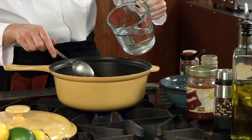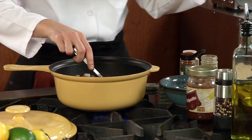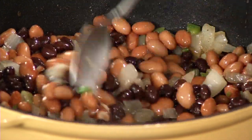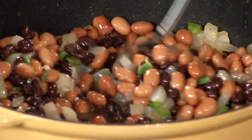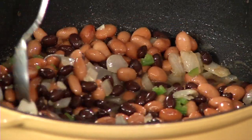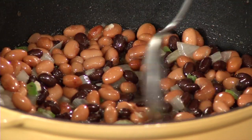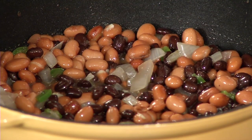Looks like it needs just a little more water. So what I want to do now is just cook these down. The beans, of course, are already cooked because they were in the can. But I want to get just the flavors to blend — the onions aren't quite cooked through. I want the flavors to blend and have it thicken up a little bit. I'll put the lid on — it's boiling.